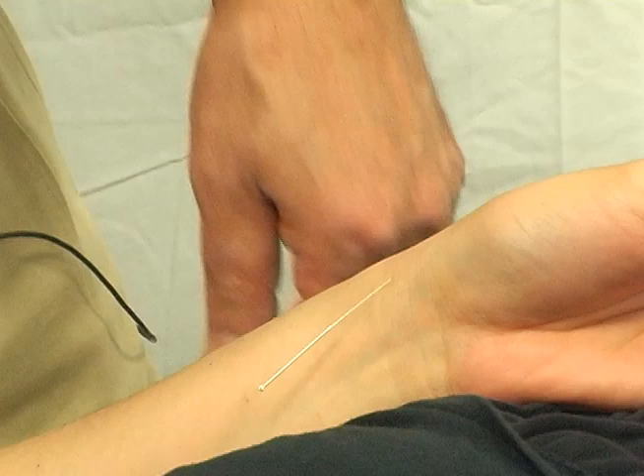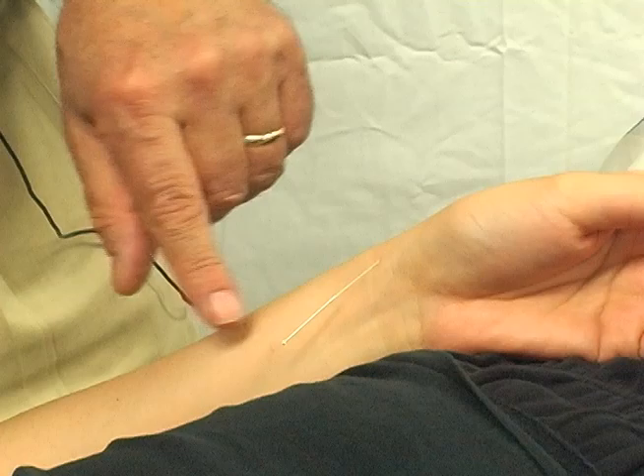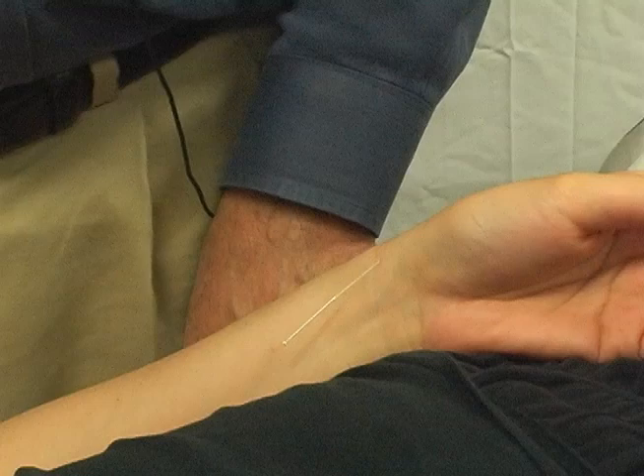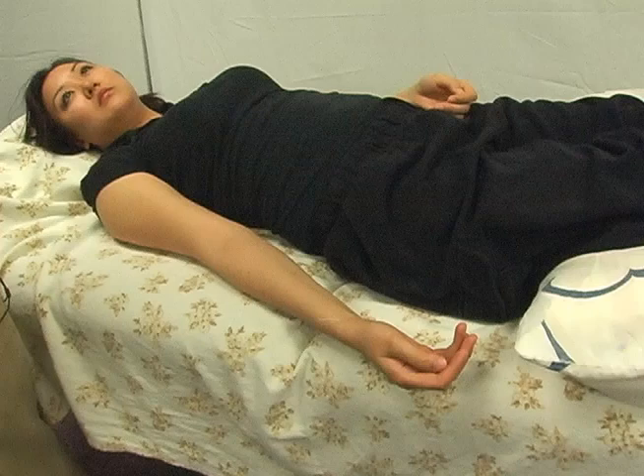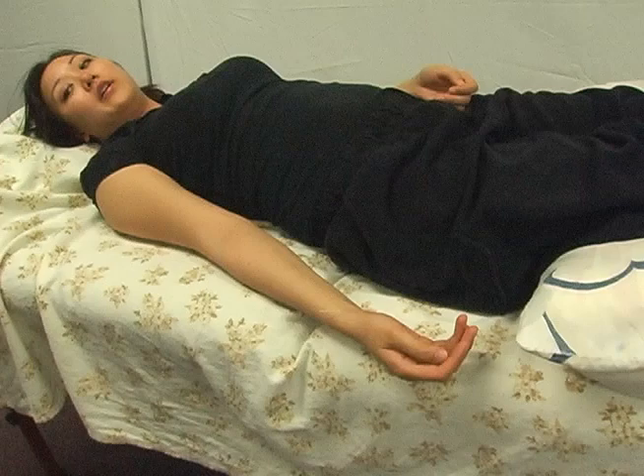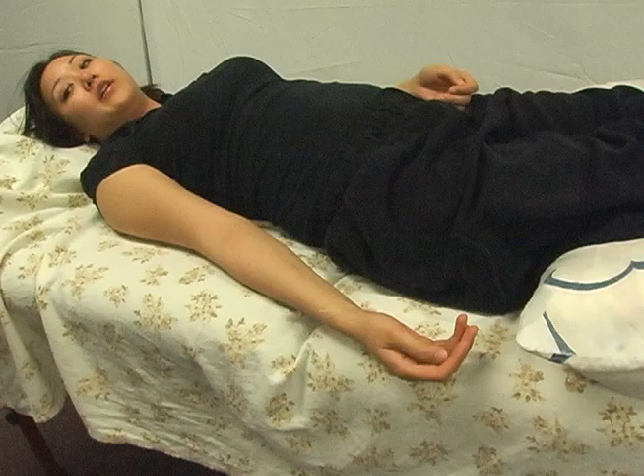A lot of times in treating patterns, we'll treat the channel and its mother. The mother of lung is spleen. For the spleen point, we can choose a spleen tonification point or we can use what's called a horary point — the element of that point. For the spleen, the earth point is spleen 3, so we could use spleen 3 as the horary point. Or we could use its mother, spleen 2, as its tonification point.